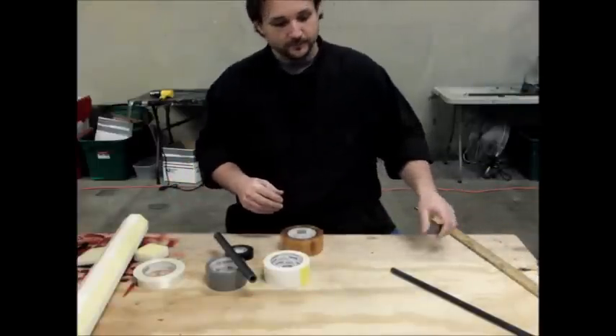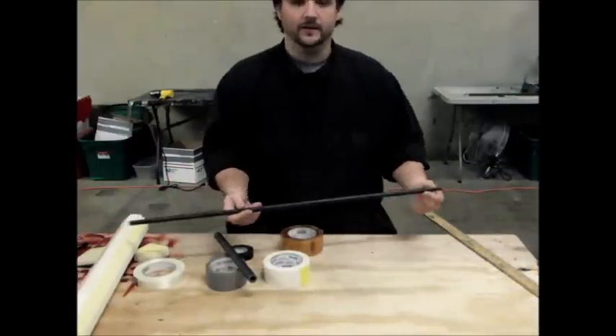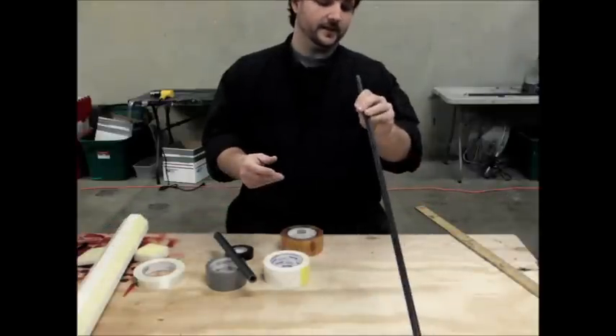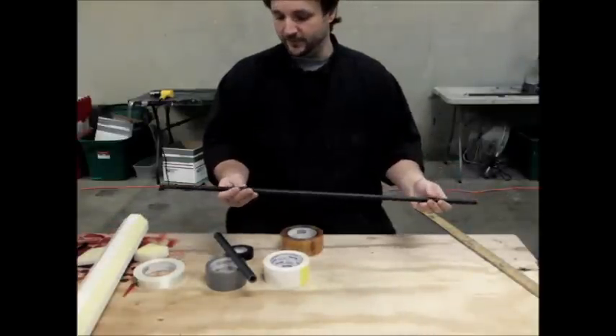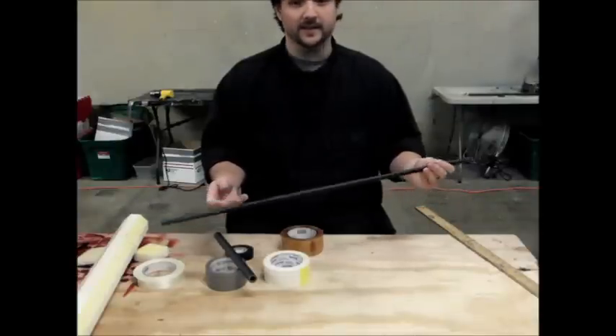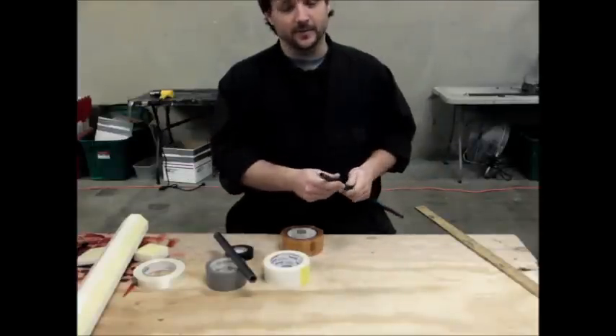We're going to make a 35-inch sword today. We have our piece of kite spar — it's going to be our core. This is 524 kite spar. It's not solid.